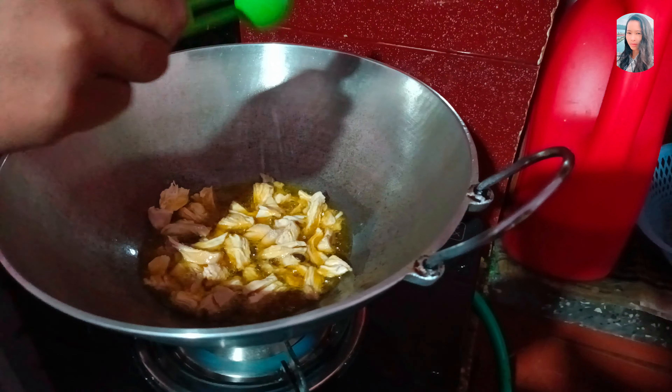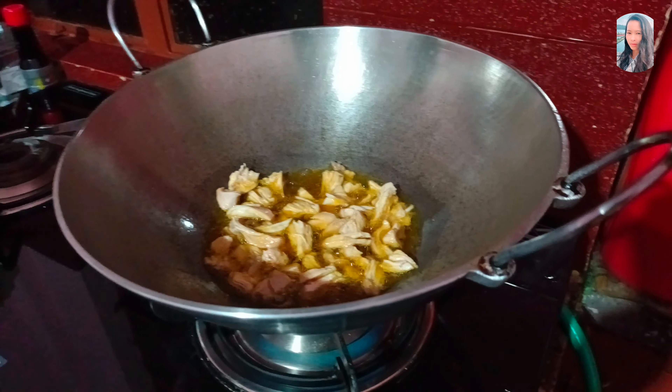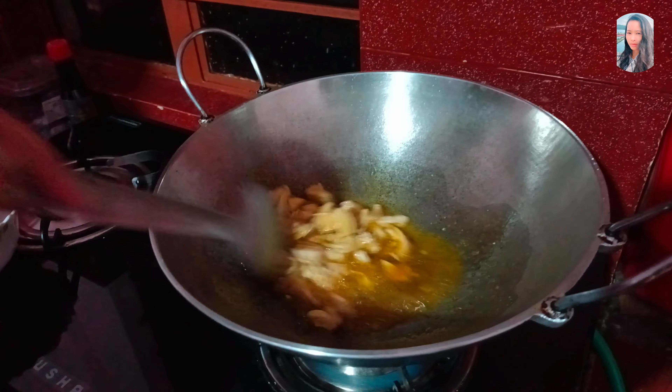We can add gulmurish powder — with the gulmurish powder in the bag.